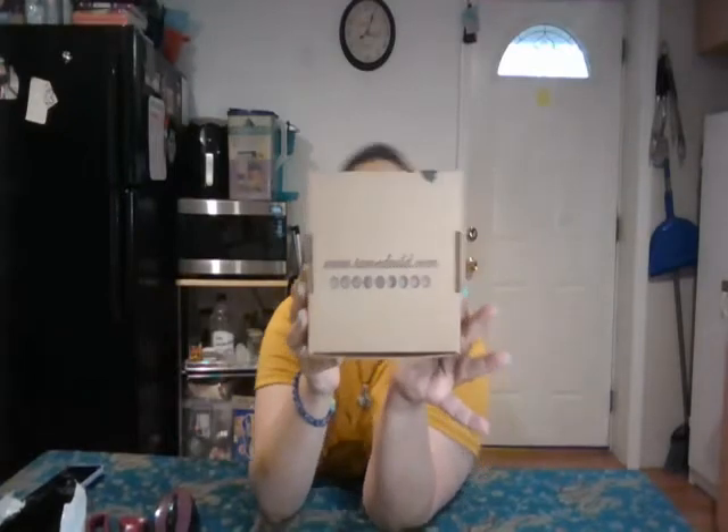So let's dive in. It comes in this plain white packaging mailer. And another pretty box — I love these boxes they send stuff in. Here's the Tamed Wild box, and if you look it's got beautiful vines or leaves all around it. On the bottom it says 'www.tamedwild' with the moons. That's beautiful.